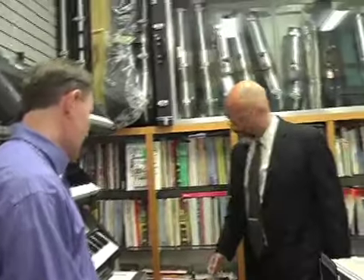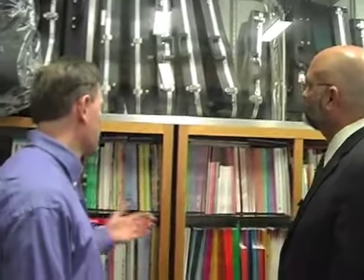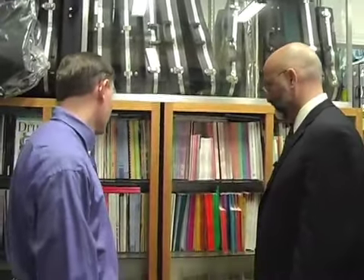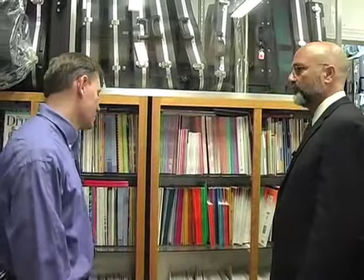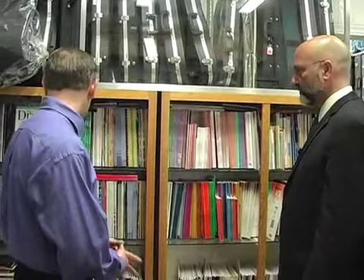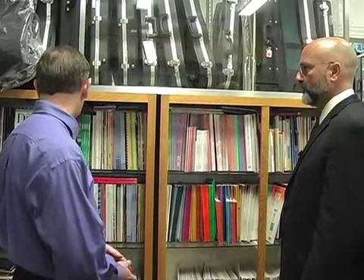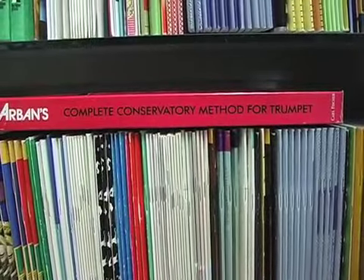Behind me are all sorts of books. We try to keep everything in stock that local teachers need. Right here are all piano methods — Bastien, Faber, Alfred — dozens and dozens of different methods. We also carry violin, saxophone, clarinet, trumpet, and drums. After all these years we have a very good feel for what they're going to need.